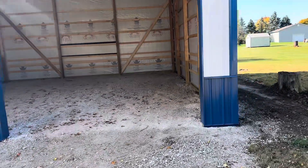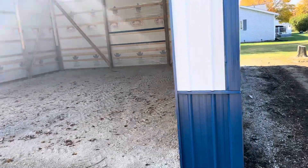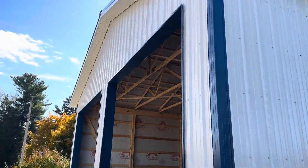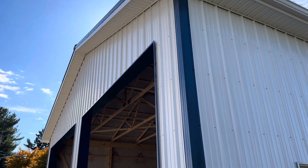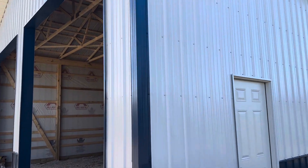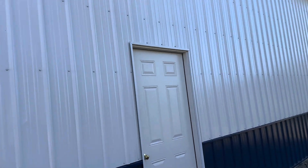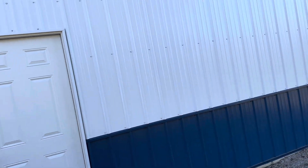Let me take you around here. We have this traditional style — you can see right up there the vented soffit, and look at those blue outside corners. One foot over. Now let me take you around here. This is a 29-gauge steel.